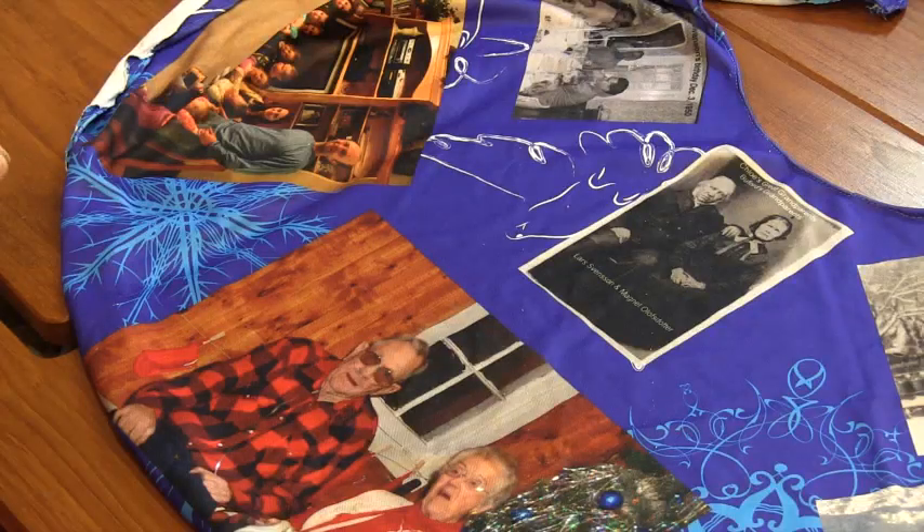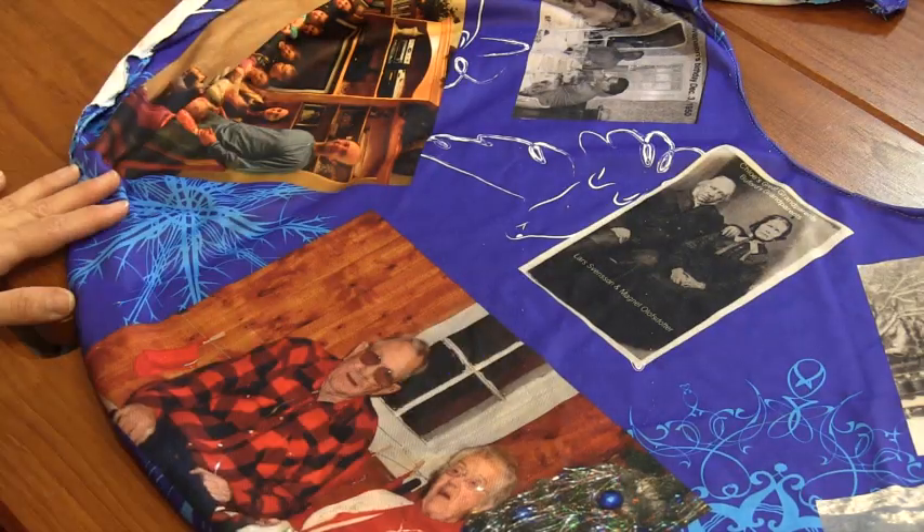I chose to print this on two yards of fabric, so I got a tree skirt and a half actually when it was printed, using the poly French terry. It turned out really nice. When it arrived, it was easy to just cut away the white areas I had planned, do a hem on the inside and outside, and cut a slit for the tree to go in. And then my tree skirt was finished.